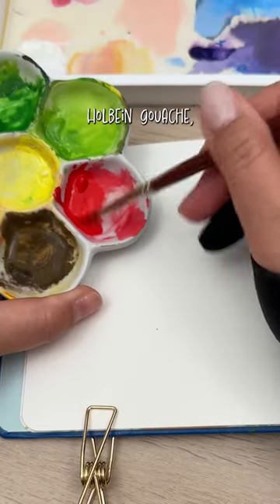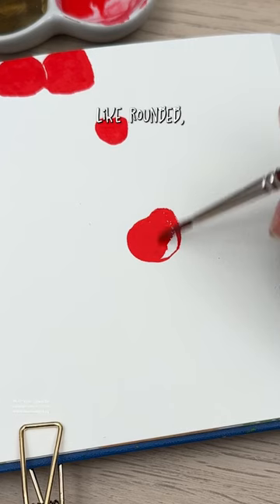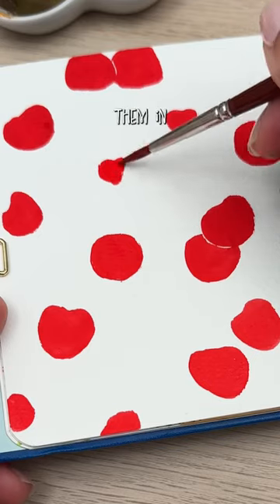Paint these cherries in gouache with me. I'm using Holbein gouache to carve my color and start painting your cherries. They're almost like rounded heart-shaped forms. Paint some of them as singles or in clusters of two and paint them in different sizes.